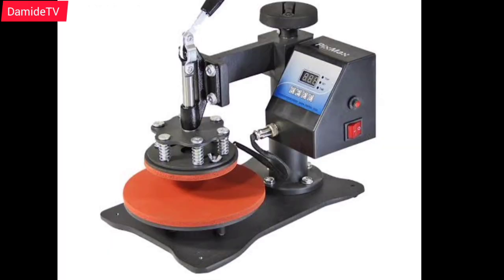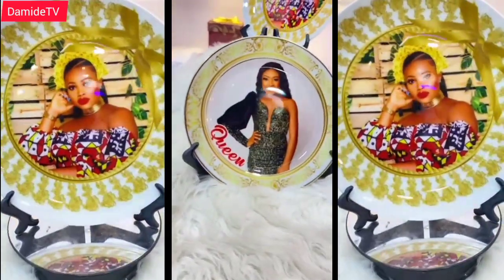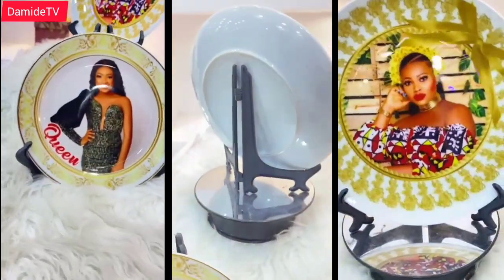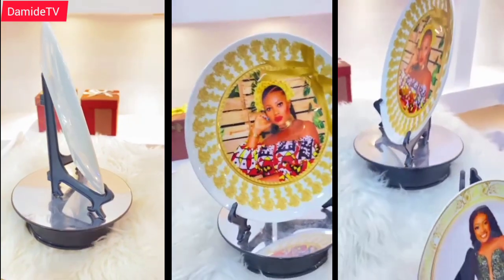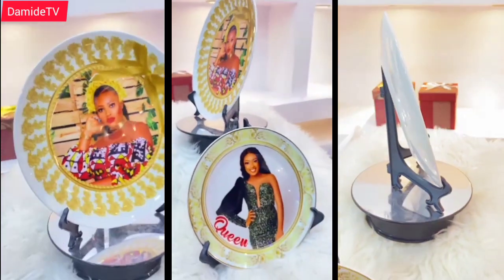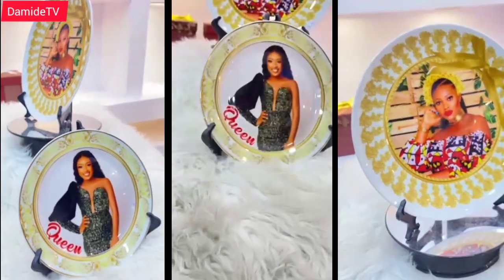It is the same process they use. Just imagine anything that you can put on your mug — you can put on this display too. You are not limited to only pictures, neither are you limited to only words. Like the one you're seeing on the screen, you can see it's a combination of pictures, beautiful flower designs, and it also carries a name.